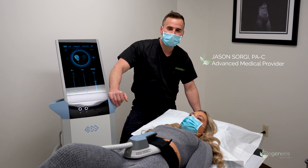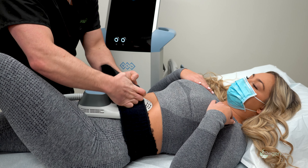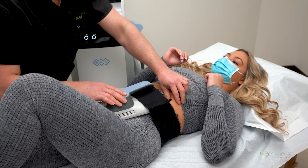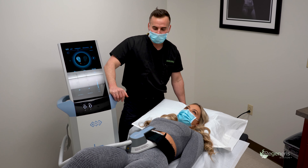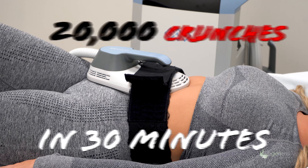Hey folks, Jason here, one of the advanced medical providers at Regenerous Boston. I have my patient Lexi here with me today for her first M-Sculpt treatment. M-Sculpt uses magnetic fields to help stimulate and build muscles — it's like doing 20,000 crunches in 30 minutes. Let's get re-sculpted for the summer.